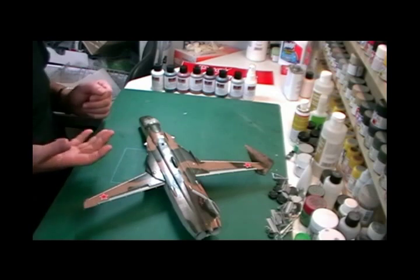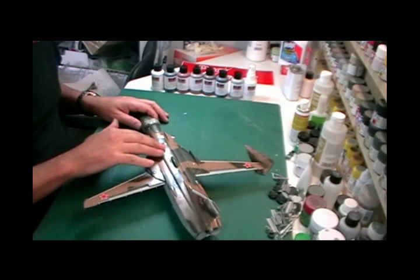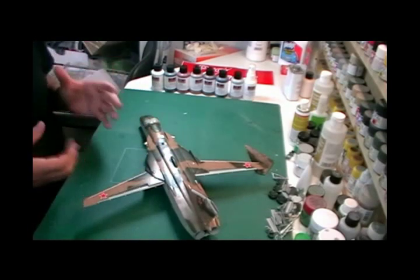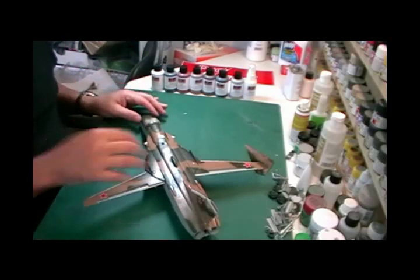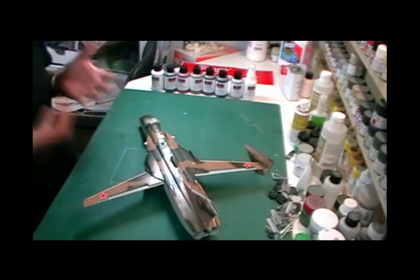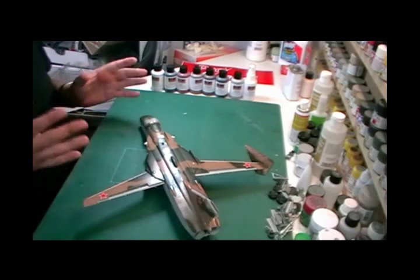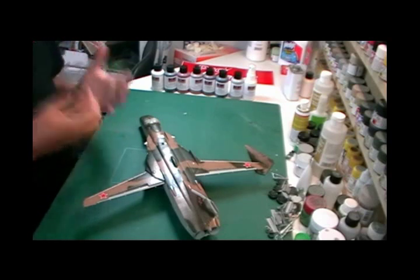If you go over a flat surface — and you can probably hear how extremely flat this is — it will give a very dirty, grimy finish. What's going to happen is the wash is going to get caught in the texture of this grittiness, and then it's not going to be able to be removed. It's going to stay put and give a very heavy weathered look to your model.